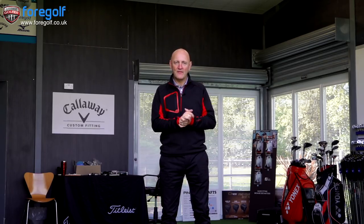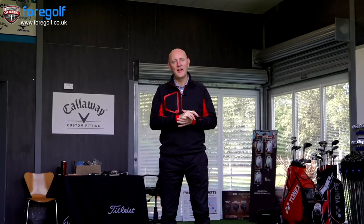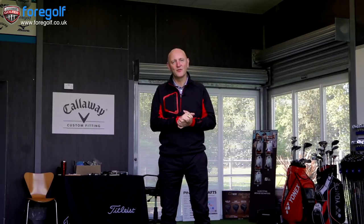Now it's on to Walter Winstanley. Walter plays off a 10 handicap and he's going to use a graphite shaft in this club — so a very different setup than our first tester. Let's see what Walter thought of the i500.